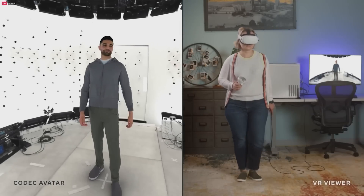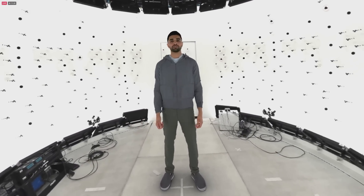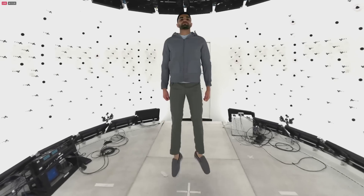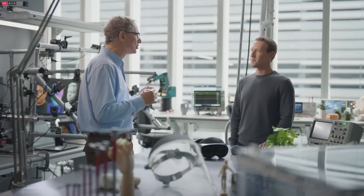They're not limited to preset movements or expressions — this is an avatar you can control live, in real time, with no need to render or export video. Securing your avatar will be critical, and we're already thinking about encryption and tying your avatar to an authenticated account. Beyond privacy, we've continued to develop this technology — for example, it's now possible to change your virtual outfit whenever you want. But it's the face, expressions, eye contact, and slight motions that are most quintessentially human.